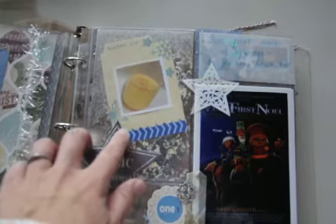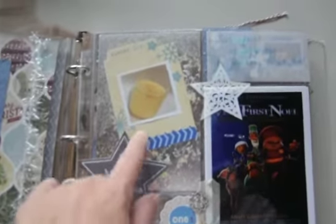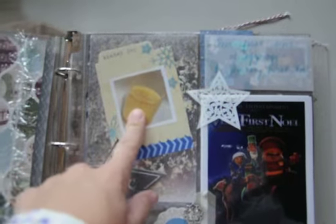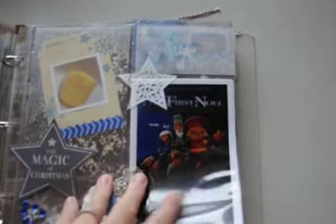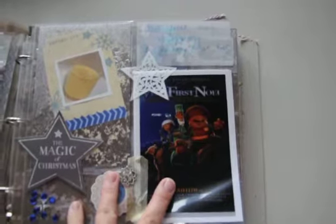There was a snowflake star combo rub-on layered across the pockets, then a tag from Little Yellow Bicycle that I just left as-is. There was a little file element — might have been Elle's Studio — with a small picture of a cup of eggnog, and a picture of a video we watched. The journaling is written on vellum and says: 'Our first sips of eggnog and the very first Noel,' which was the movie my kids watched. We have a tradition of kicking off December 1st with a short Christmas movie and some eggnog.